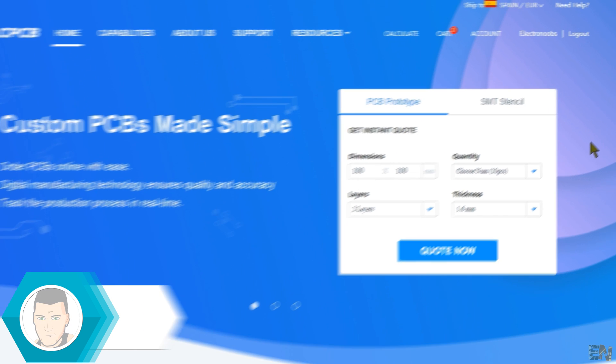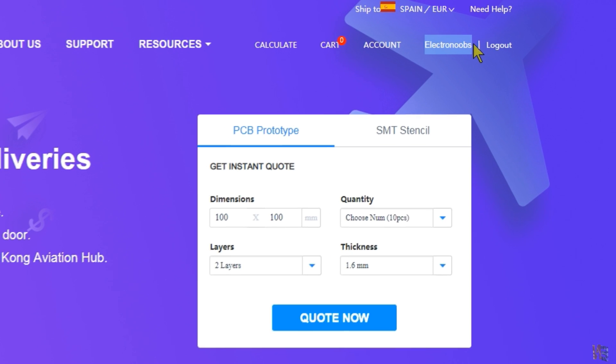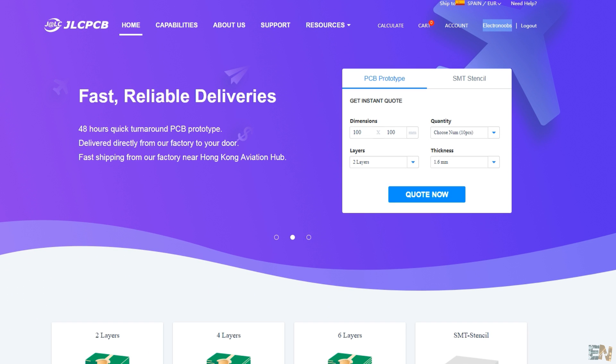Now, as you can see, back on the main page, I'm logged in as Electronoobs. So guys, let's prepare the files that we need in order to send to JLCPCB and create our boards.